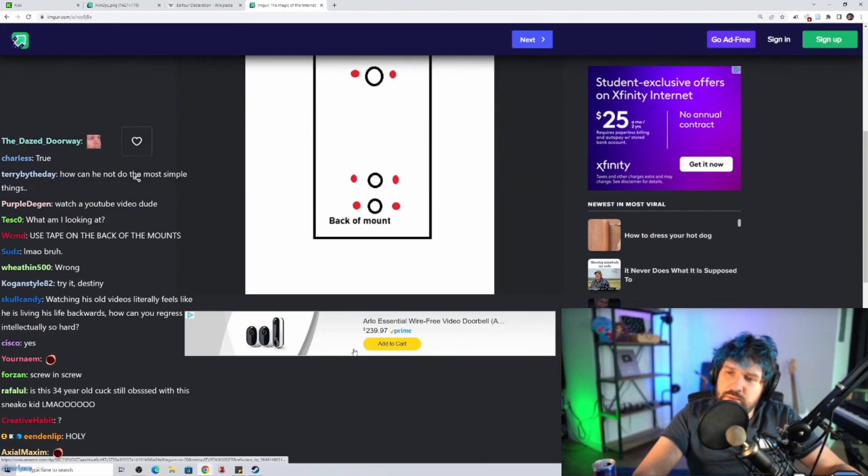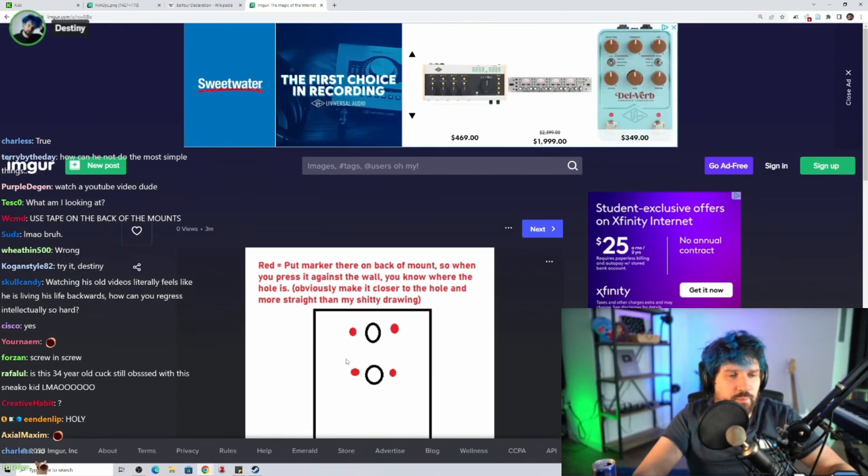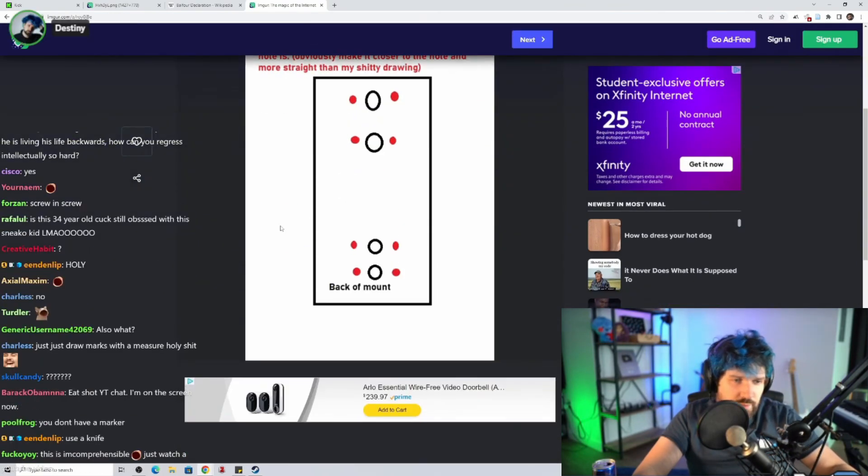Back of the mount. I don't have a marker — why would I have a marker in this house? I don't have a pencil either.